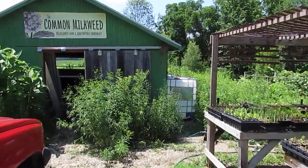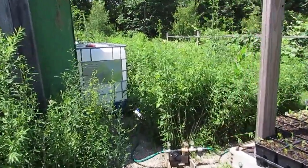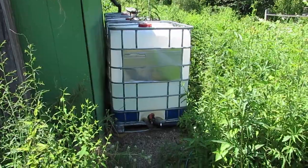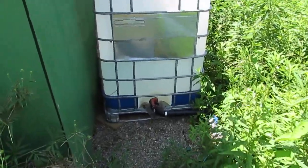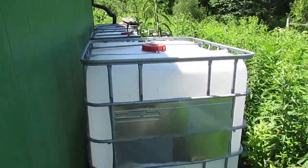Hey everybody, this is Steve of Steve and Jennifer at the Common Milkweed. I'm doing part two — maybe part two of three — of using water totes to irrigate our nursery plants. Last time I left off with: how am I going to get water from these tanks to the plants?